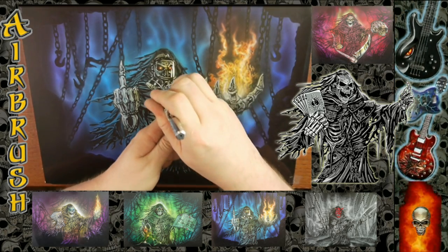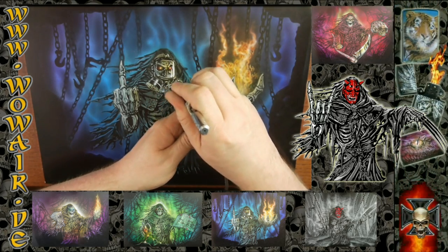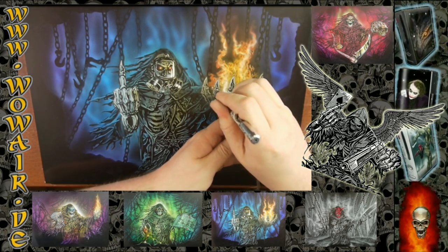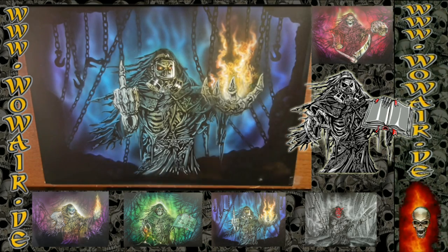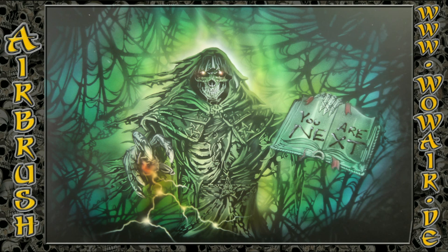There are four other films out there with this stencil set. You can click on the links at the end of this film or underneath the video — maybe watch the others too. Okay, bye!